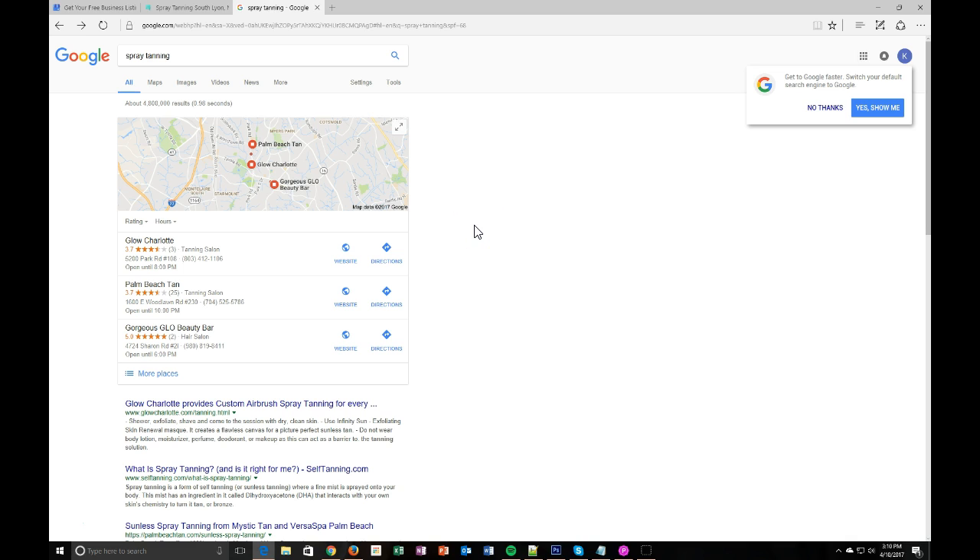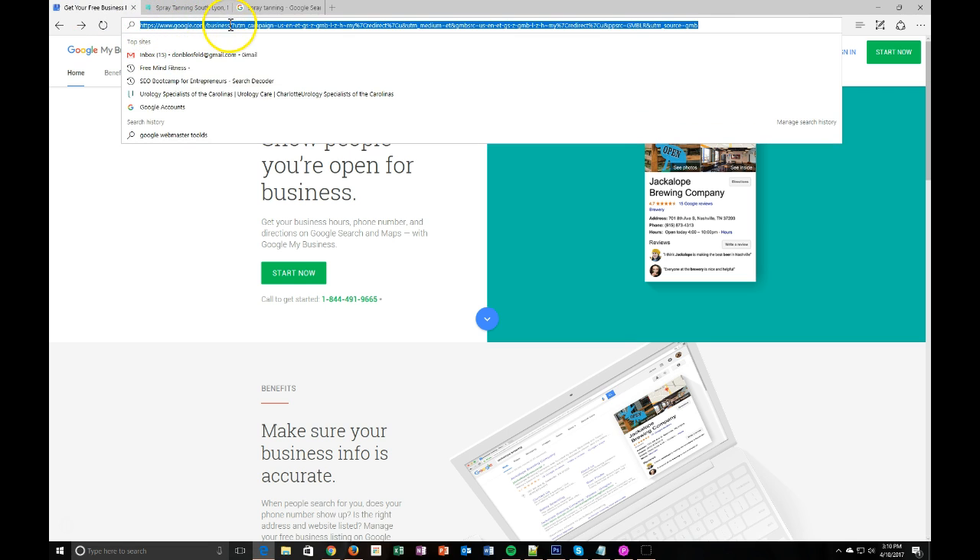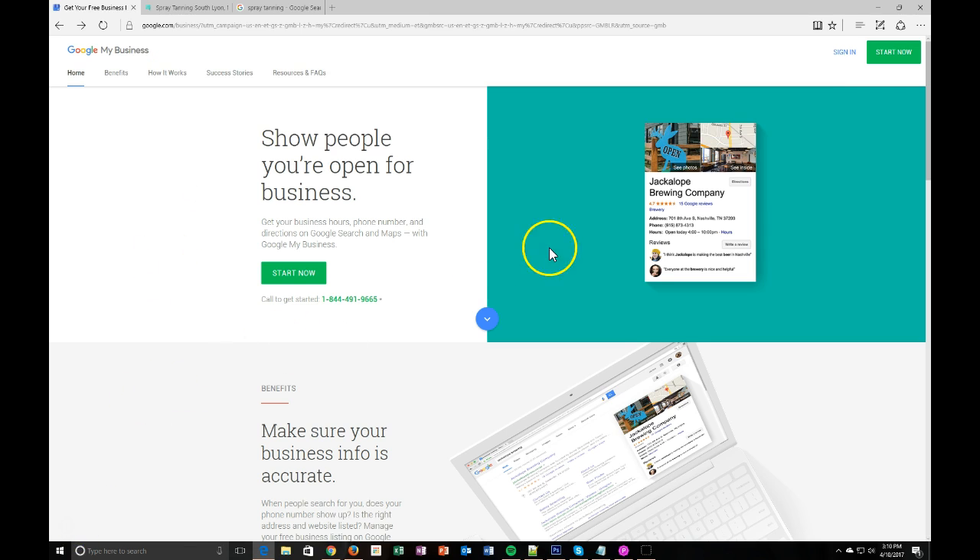So I'm going to show you real quick how to create this. Karen Lauren from Bronze Goddess Spray Tanning in Michigan was kind enough to let me use her business as an example, because she has not yet added it to Google My Business. Simply go to google.com/business and you can add your business there, or you can Google 'Google My Business' and it'll come up. So we are ready to get started.